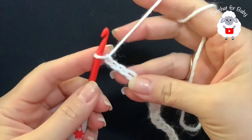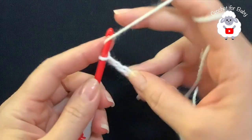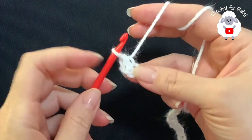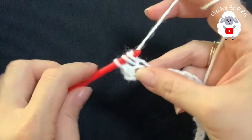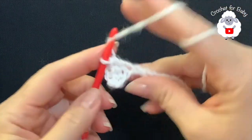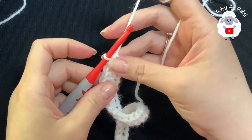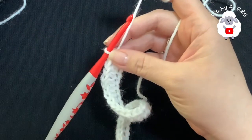Into the third chain from the hook — one, two, three — I'm going to make a half double crochet: yarn over, insert your hook, grab a loop. The two chains here count as your first half double crochet. Now into the next chain make a half double crochet, and continue like this for the entire first row. At the end of this first row I have a total of 48 half double crochets plus the two chains at the beginning.